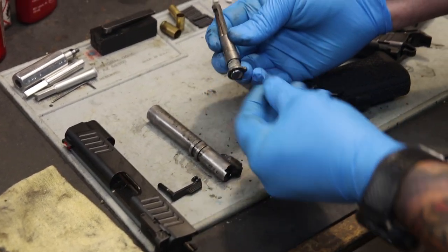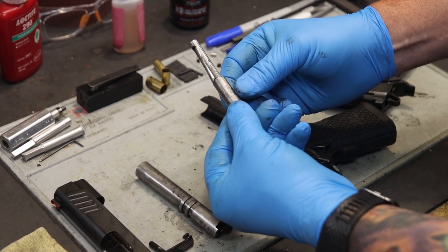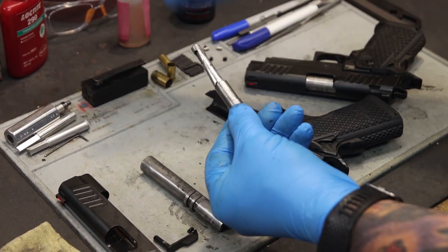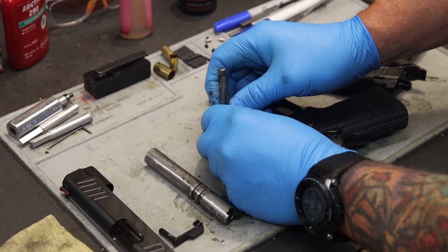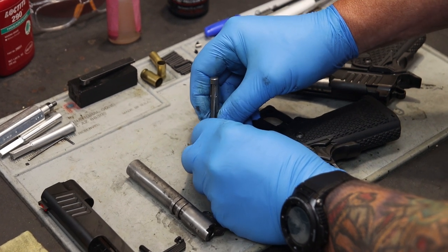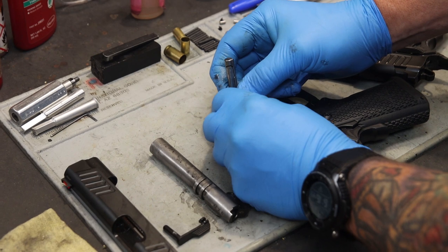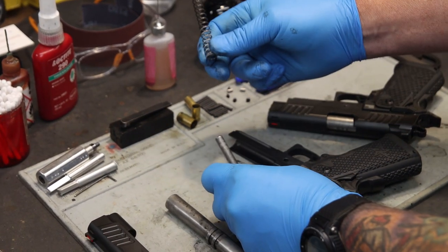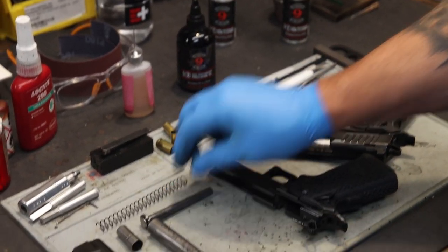Now we're going to further break down the recoil system. Be careful — this is under extreme tension. If you pull back on the reverse plug, it will cause the locking bar to compress, releasing that reverse plug under a high state of pressure. So make sure you're pointing in a safe direction with your hand in a controlled area. Push down on the reverse plug — you'll hear a metallic click as the locking bar releases. Once it releases, slowly ride that reverse plug out, exposing the recoil spring, reverse plug, and the Dawson Tool-less guide rod.